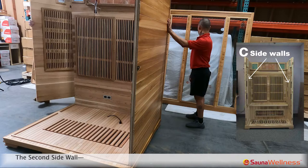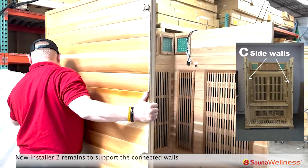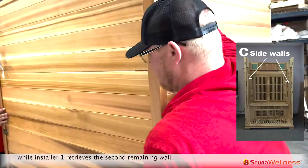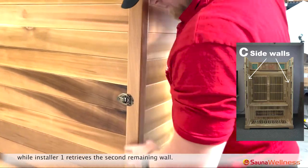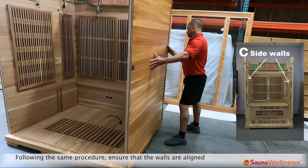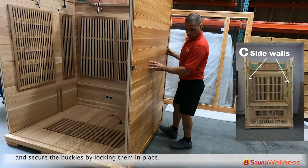For the second side wall, installer two remains to support the connected walls while installer one retrieves the second remaining wall. Following the same procedure, ensure that the walls are aligned and secure the buckles by locking them in place.